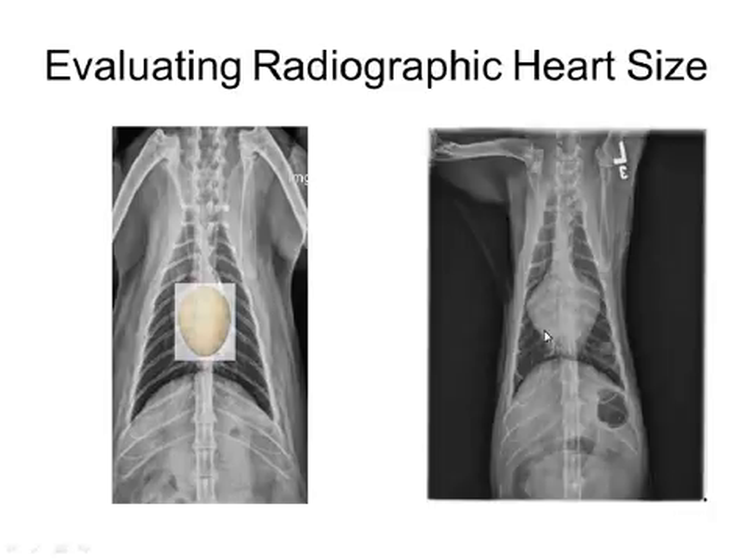However, if we look at this cat, we see that the base is tremendously wider than the apex — so maybe somewhat strawberry-shaped. This is your classic bi-atrial enlargement, or valentine-shaped heart.